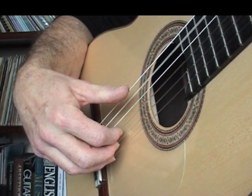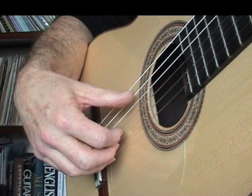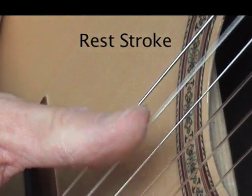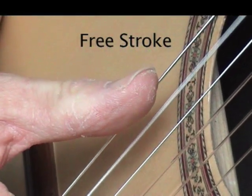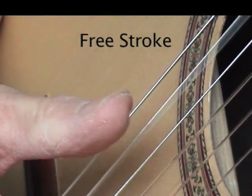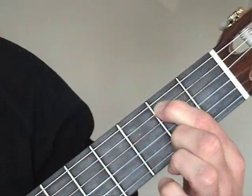Watch carefully while I alternate between the two types of stroke, so that you can see the difference. Let's try the exercise slowly — eight beats introduction.